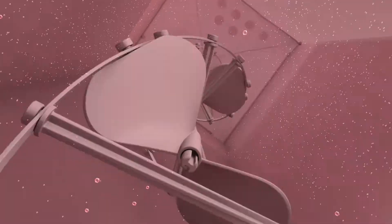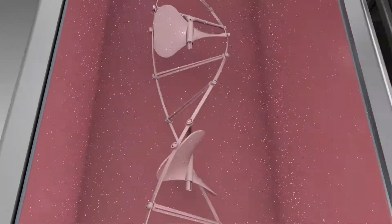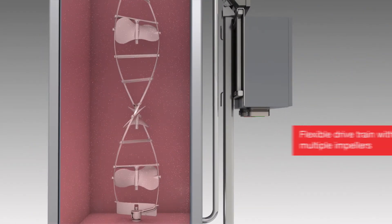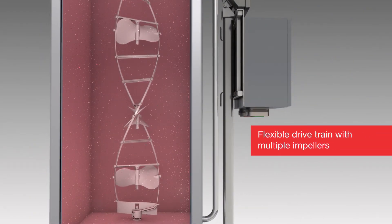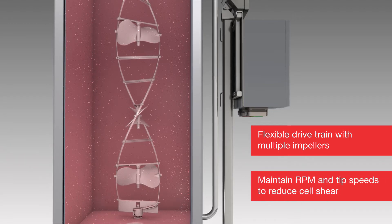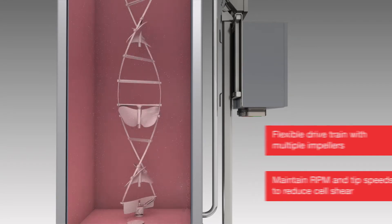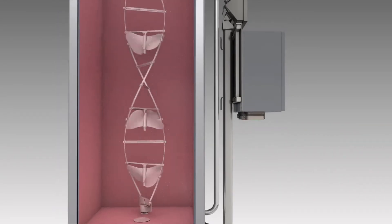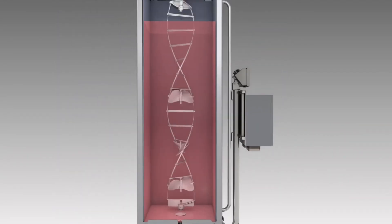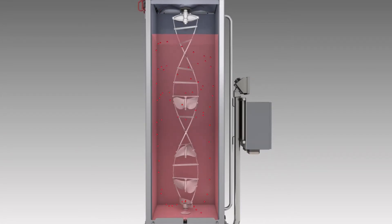The High Performa Dynadrive SUB has been designed specifically to increase power input per volume, or PIV, which modern cell lines require. The flexible drivetrain includes multiple impellers, which provide more PIV to reduce cell shear while still maintaining reasonable RPM and impeller tip speeds. The increased number and location of the impellers, combined with the cubicle design of the vessel, improves mixing times of the bulk fluid.